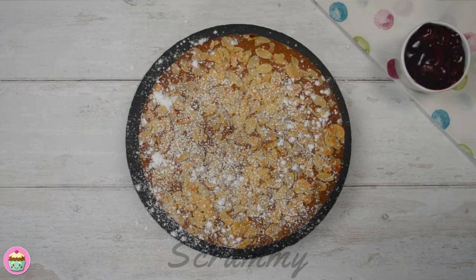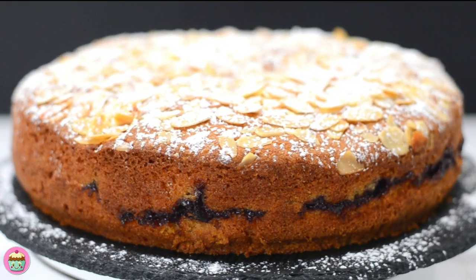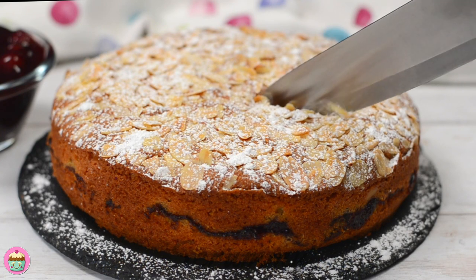This cake will last for about three to four days at room temperature. Cut a slice and enjoy with whatever you fancy — cream, custard or ice cream.